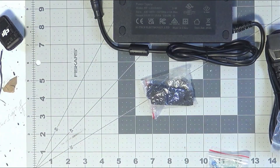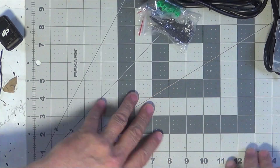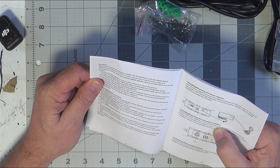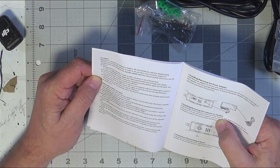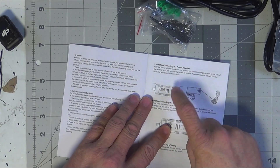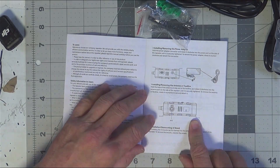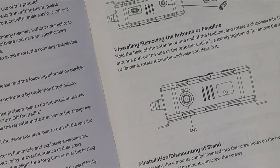Let's take a look in the manual and see what we have here. 'To the users, welcome to choose our company repeater. We will provide you with reliable, clear, efficient communication service. In order to let you learn more functions, usage and maintenance methods about this repeater, please read the manual carefully before you use the product.' There's some safety information, instructions for installing and removing the power adapter — that's the five-pin core port — and for the feed line to the antenna port. You can see the drawings for those metal brackets right here, which assist with wall mounting.